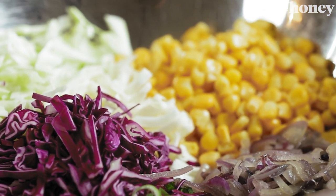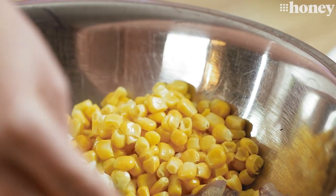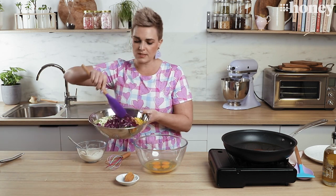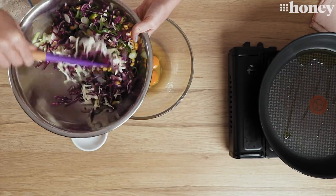Over here in my bowl I have the leftover veggies that I would like to use up, which includes some red cabbage, some white cabbage, some corn kernels, some onion that I've cooked down for sweetness, and then some fresh spring onion which I haven't cooked down because I want some bite in there too. I'm going to mix that all together in my bowl just to bring all those colours and flavours together.